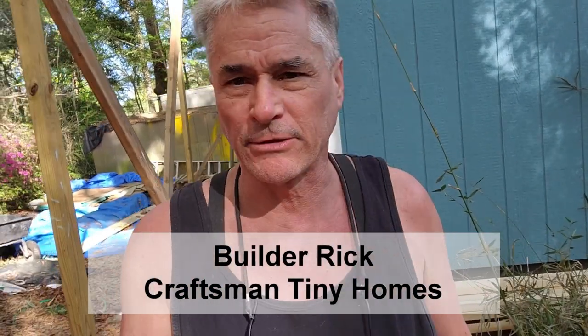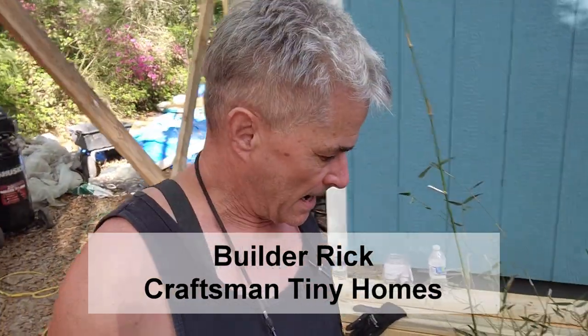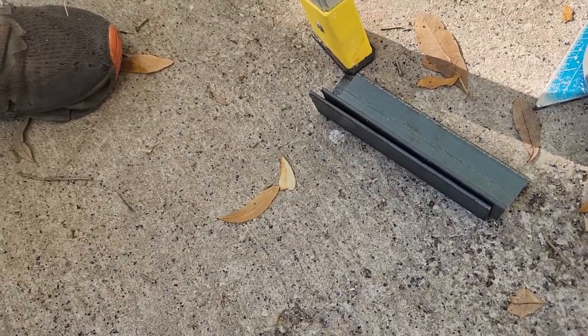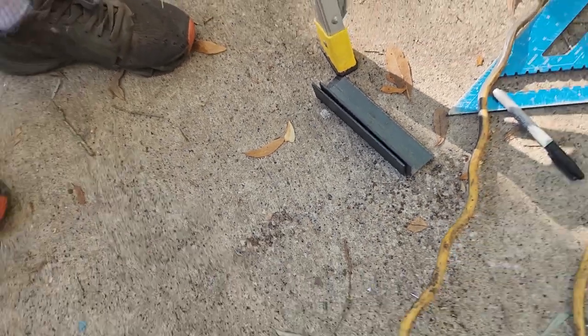Okay, guys, we're going to try out this brand new blade. It's a Diablo Steel Demon. Unbelievable. I just witnessed some cuts, and I'm thinking, man, I've got to shoot this. This is crazy. Those two pieces were cut just like a minute ago, and it's cool to the touch.